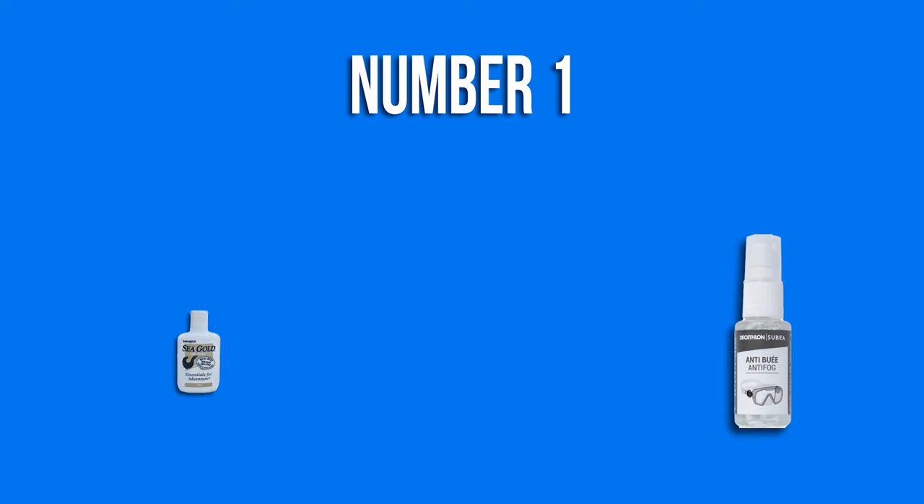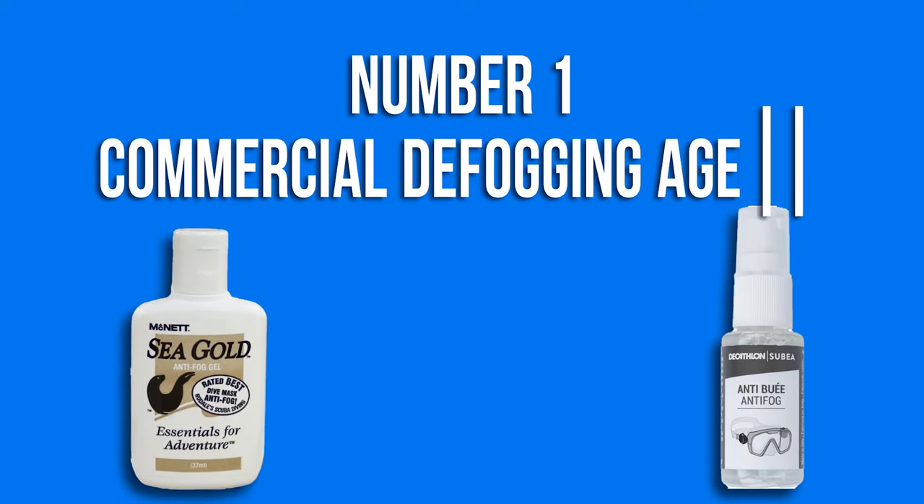Welcome back to my channel. Before starting, remember that each one of these techniques must be done with a perfectly dry mask — if not, it might not work. Number 1: Commercial Defogging Agents.